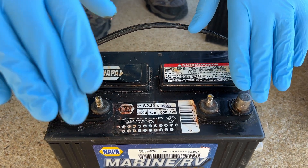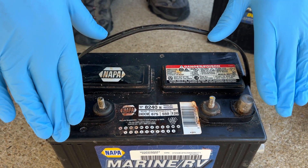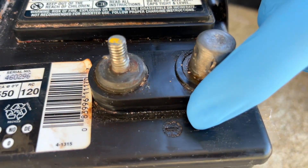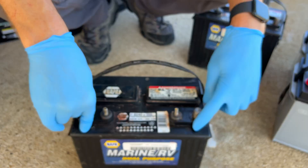You need to make sure you are hooking positive to positive, negative to negative inside your RV. The negative will have a little straight line symbol on the battery. Take a picture before you take batteries out, mark wires — whatever you have to do to make sure you put them back in the proper spot. Mixing up wires can cause lots of issues inside of your RV.